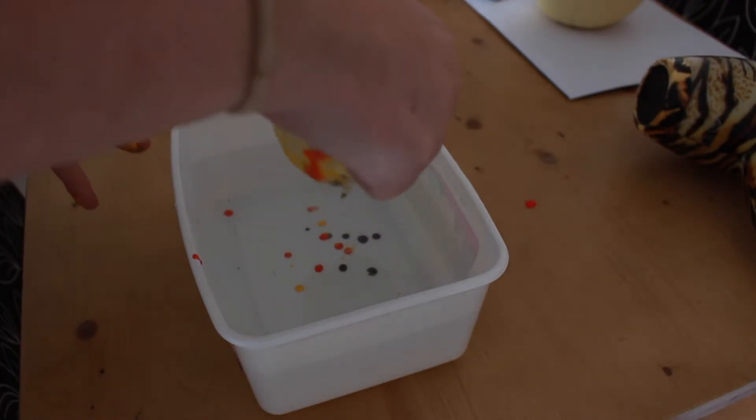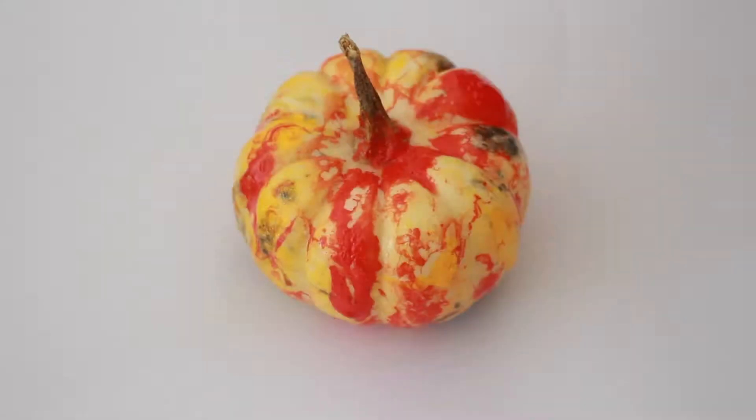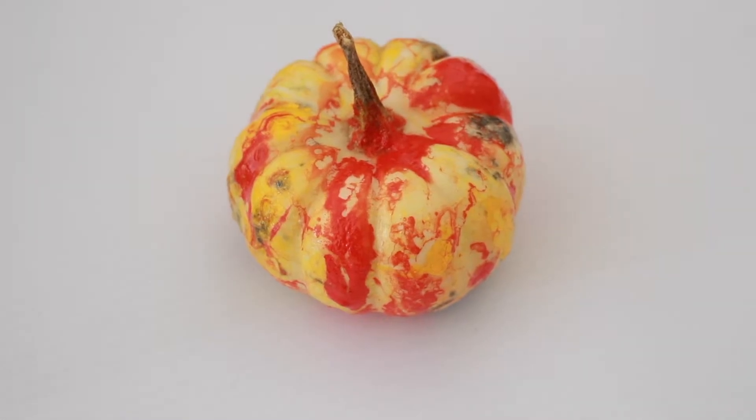And there we have it, our first coloured pumpkin. This is our little finished pumpkin, so it's all nicely covered in paint and just letting it dry on a bit of paper.